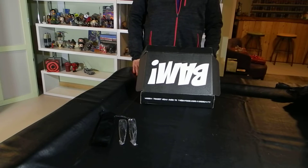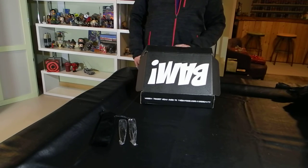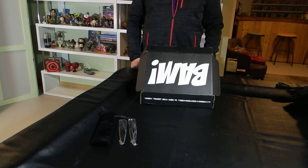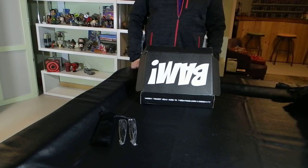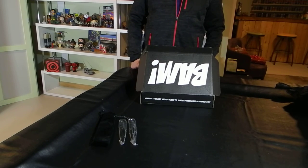So those are the items in the BAM Box December 2016: two comics — one signed — one signed art print, and one signed still from a TV show, plus the pin and the two throwing knife letter openers. We look forward to next month's box. The January box should be another great collection of collectibles.